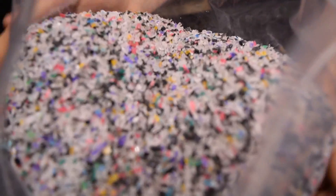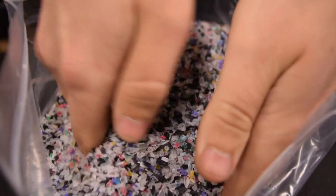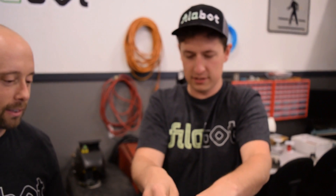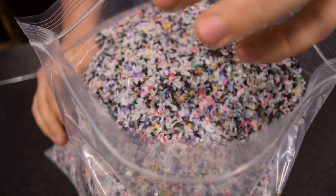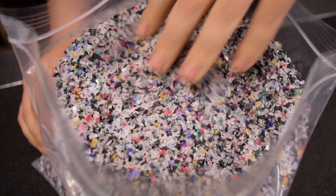We turned them into shavings - grindings - tiny pieces, granules. Look at the size of that chunk! If you grind, you should have smaller pieces than that. It's like playing in the sand, it is, every episode. You can see the multiple colors in this - you should definitely not put water in that and drink it!